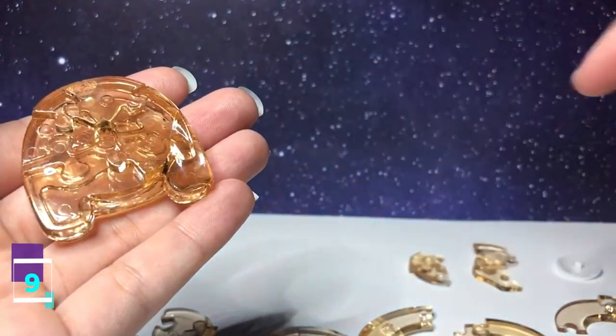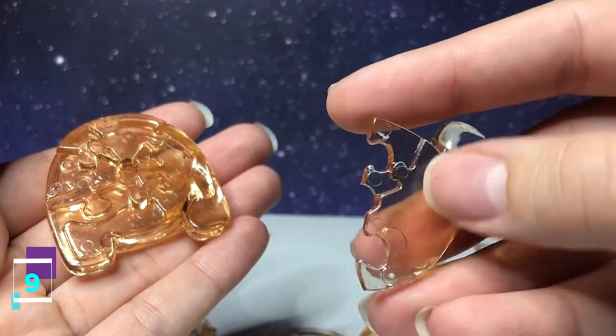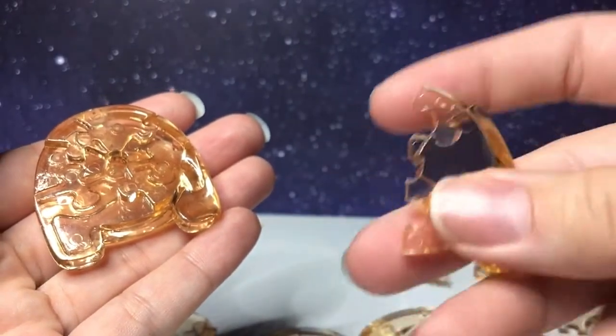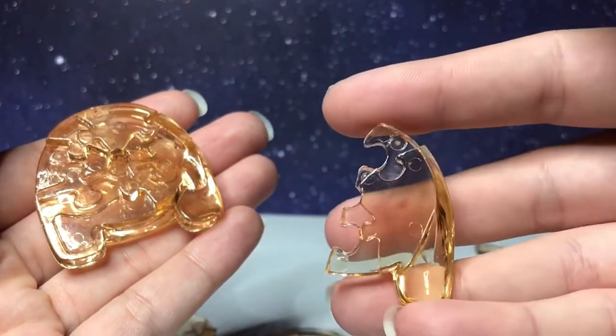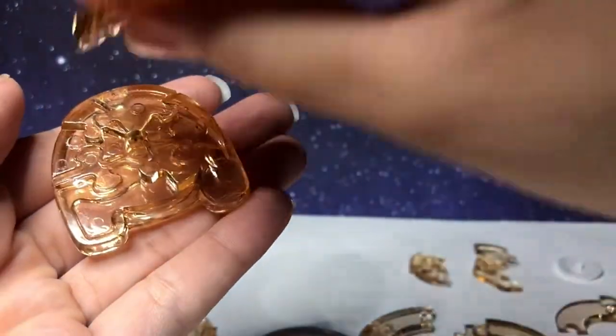Step number nine, this piece has one going in, one going out, with the leg right here. You flip it over — it has two going in. With this side facing downward, it's going to connect on the bottom left.